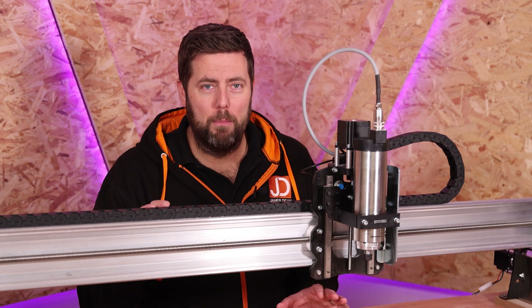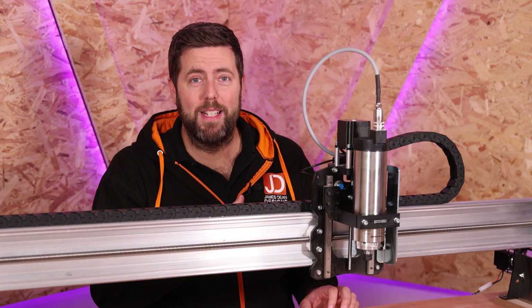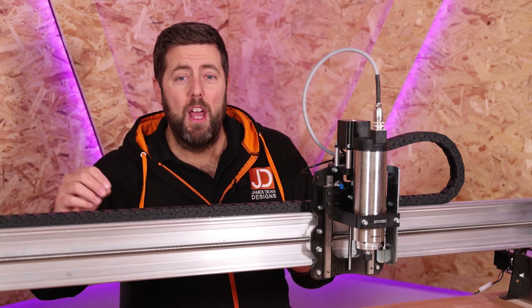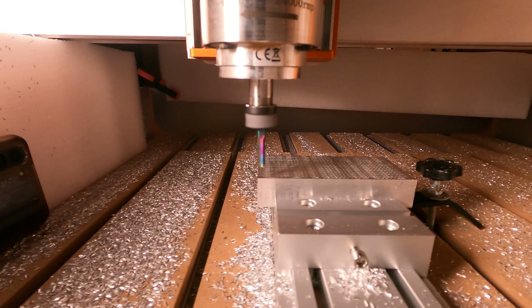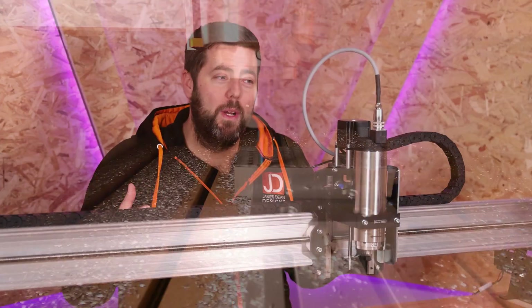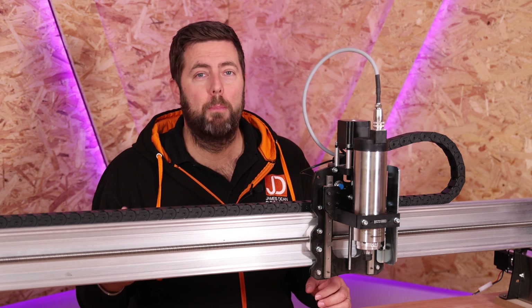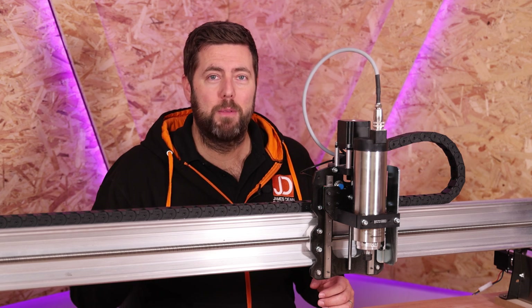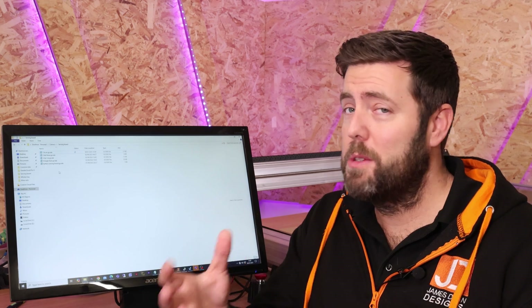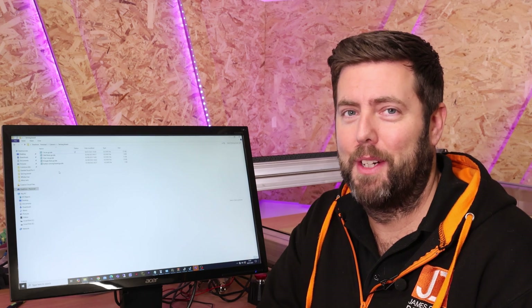The reason pauses are very important is not just for the warmup — your spindle will take longer to get to its operating speed than something like a router. So if you went to start your job, your machine would jog over to the start position and will probably start to cut in before the spindle has actually got up to speed, because of the acceleration needed within it. So what we need to tell the machine is to turn the motor on, but pause for something like five seconds to let it get up to speed before it begins to move. Setting one of these pause commands up is really easy.